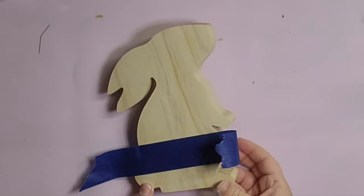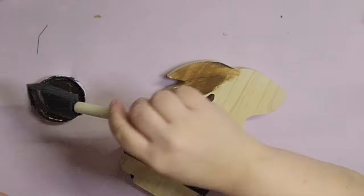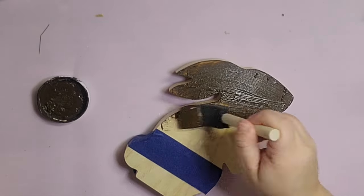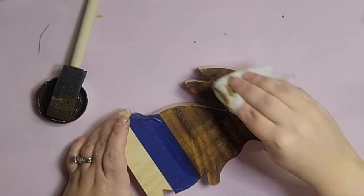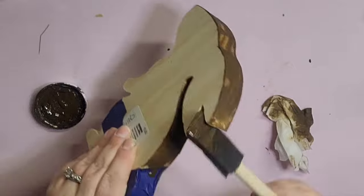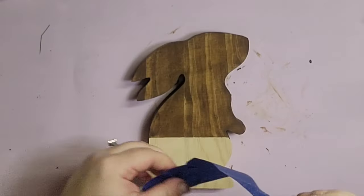Now it's time for the last dupe — from Kirkland's. I have this chunky bunny from Target for five dollars. I'm sectioning off just above the tail with painter's tape, then using a foam brush to paint the top with Waverly antique wax and wiping it down with a baby wipe to faux stain it. I'm doing the same to the top and edges, stopping at the painter's tape.